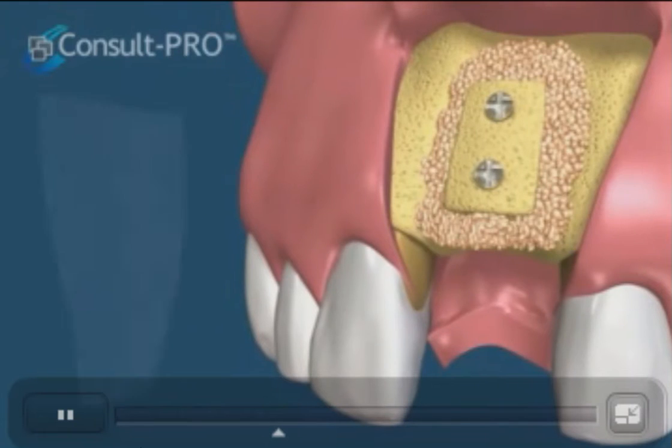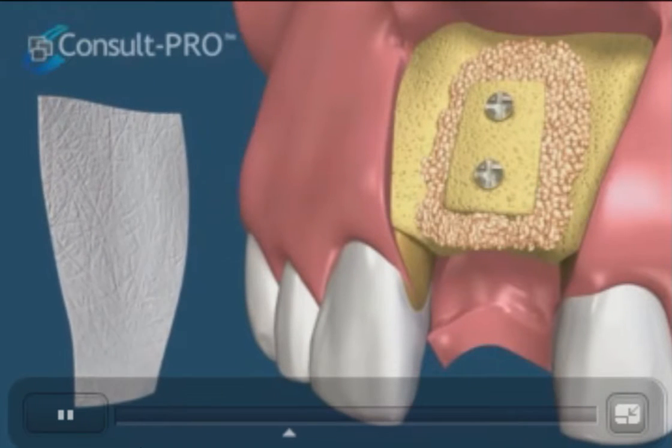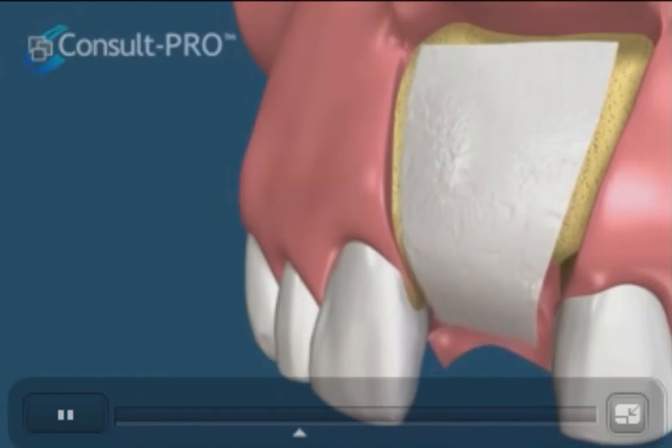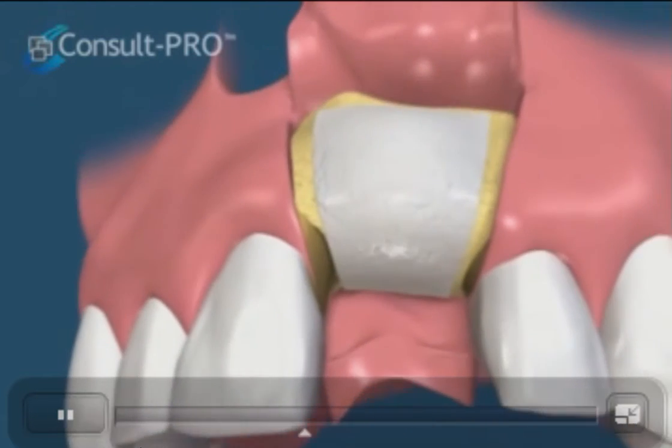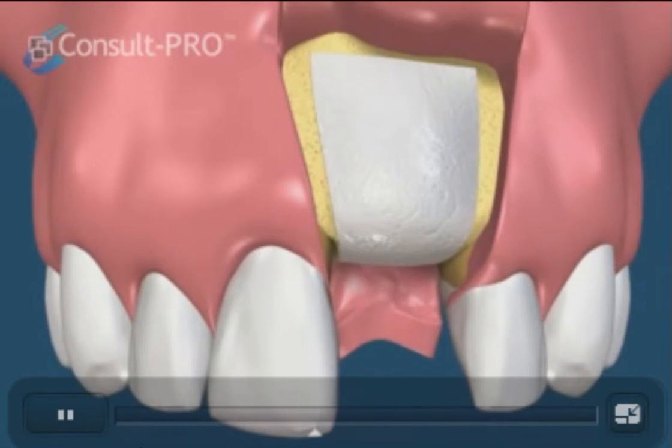If deemed necessary, we can then cover the area with a resorbable membrane to further help with the healing. The flap is repositioned and sutured into place.